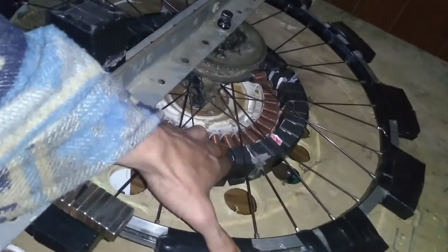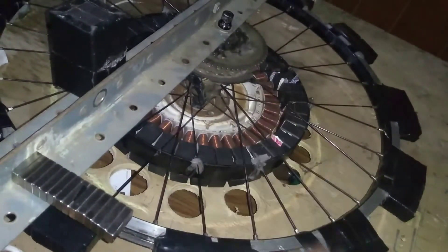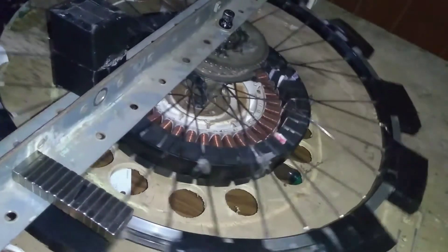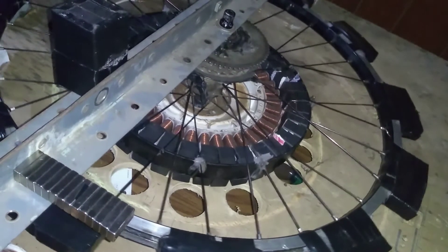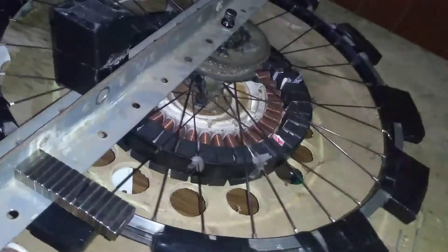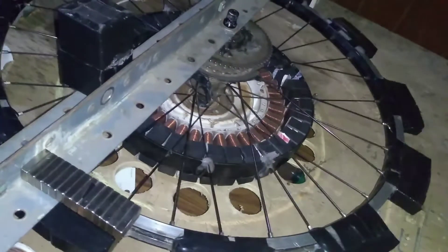We're going to test what the foot-pound would be on the shaft in attraction mode — how much torque the motor would naturally have without putting too much electricity in to boost it like a regular pulse motor. We're only adding enough to cancel the field out so that it would free spin almost.